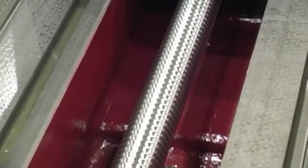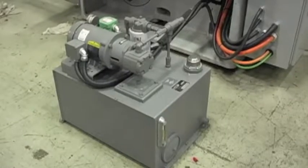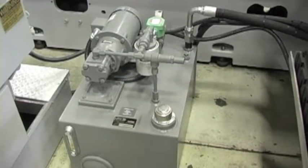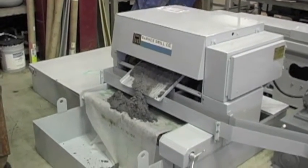This particular Landis grinder utilizes a ball screw for the Z axis movement. Abbot Machine Company provides new reservoirs and pumps for the spindle and way lube systems. If needed, a new coolant filtration unit can also be supplied.